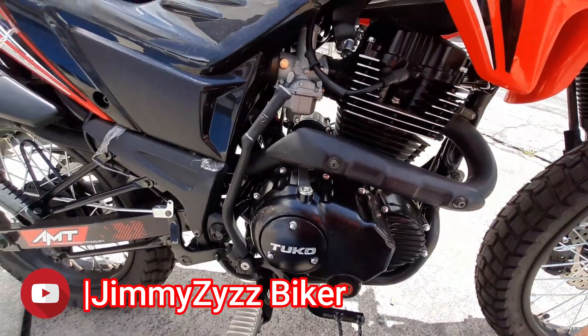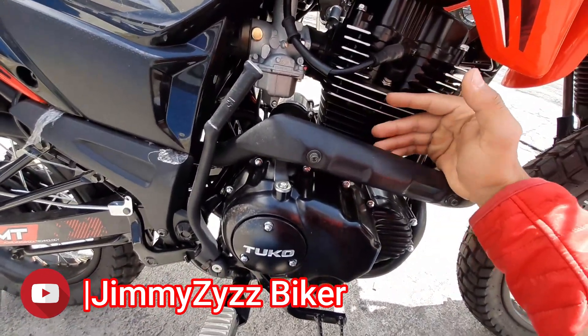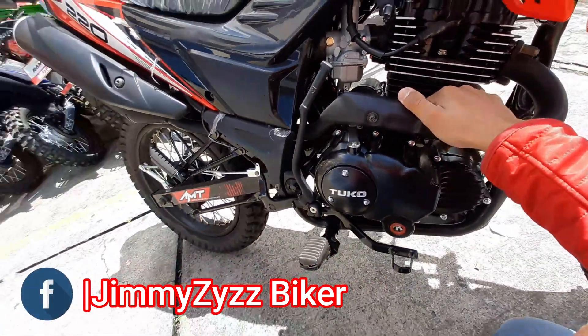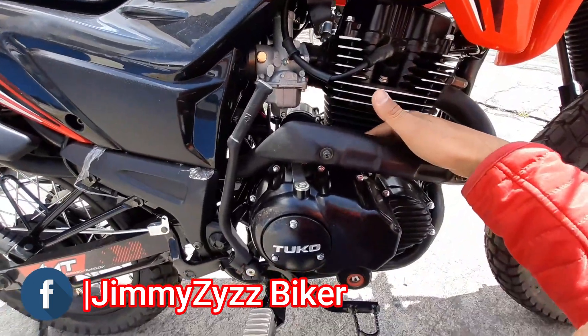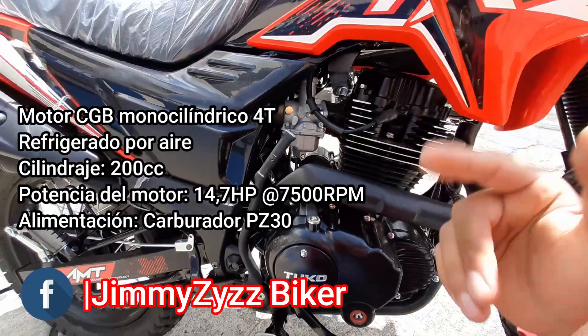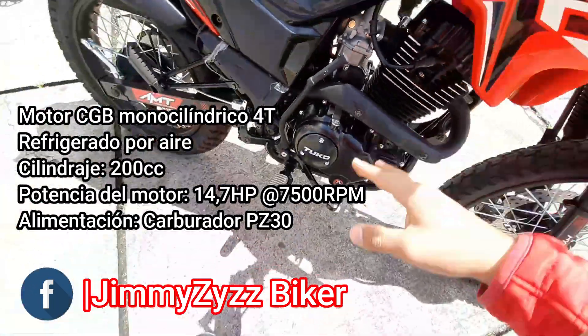Este motor, según su ficha, nos ofrece una potencia de 14.7 HP o horsepower a las 7500 revoluciones por minuto. Este motor es de compresión baja, por eso contamos con sus aletas para su refrigeración por aire.